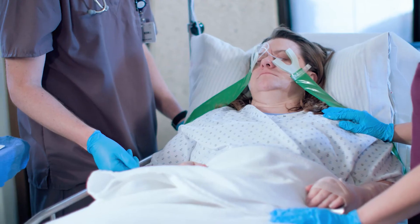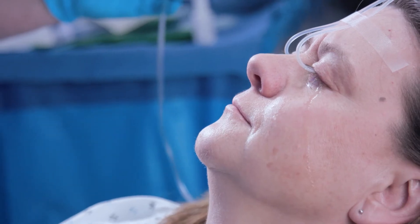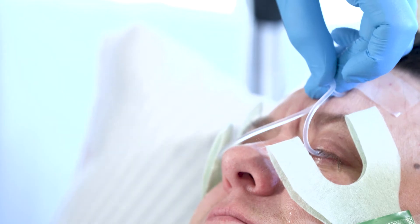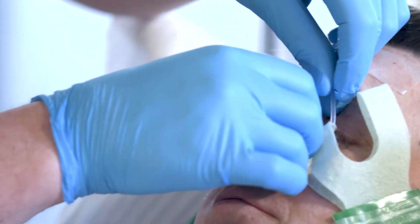Experts recommend continuous irrigation until the pH returns to normal — this may take hours or even days. To check the pH or instill additional anesthetic, you don't need to remove the lens. Simply pinch the tubing to briefly stop the flow of solution and touch a piece of pH paper to the conjunctival fornix.